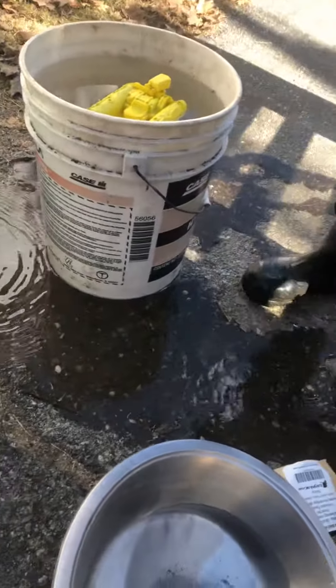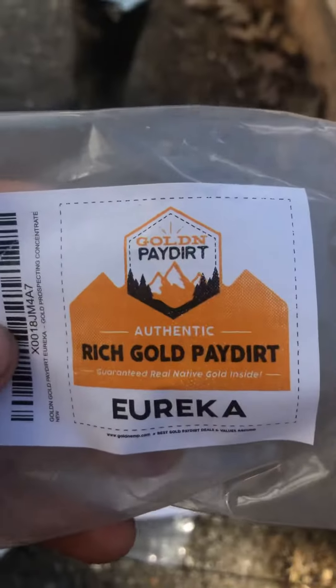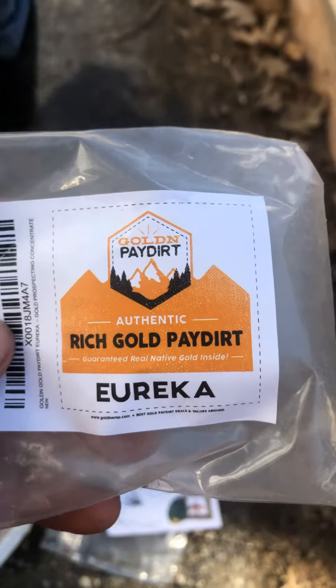We got the Eureka pay dirt from Golden Pay Dirt and I ran it in this mini sluice box with the little stand I made. You can see there's a little bit of gold left in there — one little piece down in the bottom, a couple little pieces. It's not too bad.